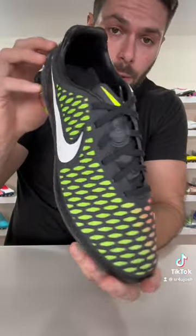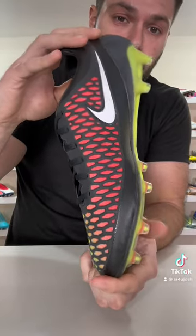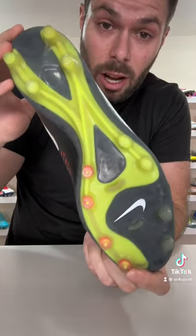Football boots you've never seen before, but definitely have, but did not get the recognition they deserved way back in the day. Part 8, let's go. With the boot I'm referring to being the 2014 Nike Magista Opus.